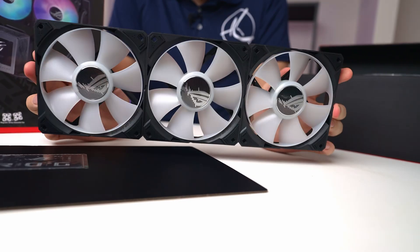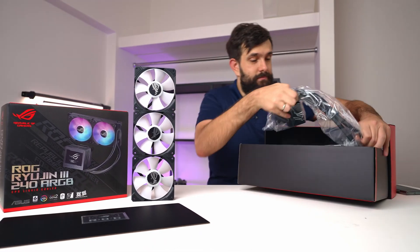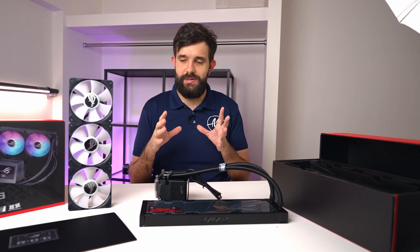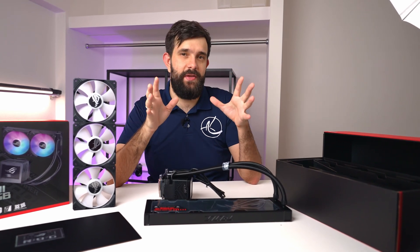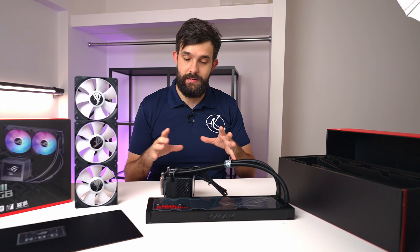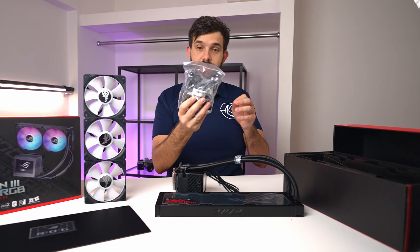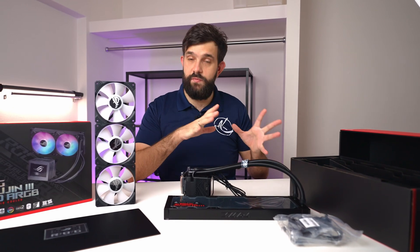I don't think I've been excited about fans as much before, but that is cool. Let's take the actual cooler out. We've actually tested the Ryogen 2 previously, and one of our observations was that in marketing, ASUS shows this beautiful set, but once you assemble everything there's just a gazillion amount of cables — fan cables, RGB cables — all having to go to a separate hub. In this particular example, you don't need any of that. There is actually no hub in this box.